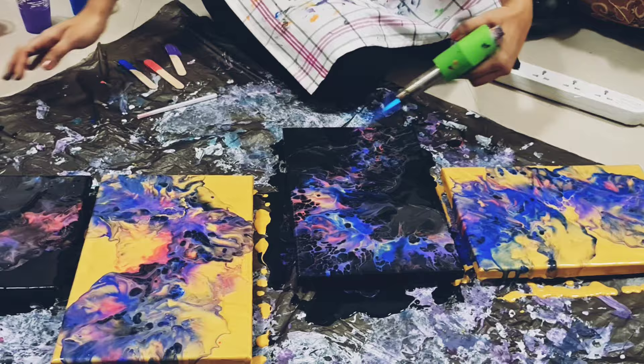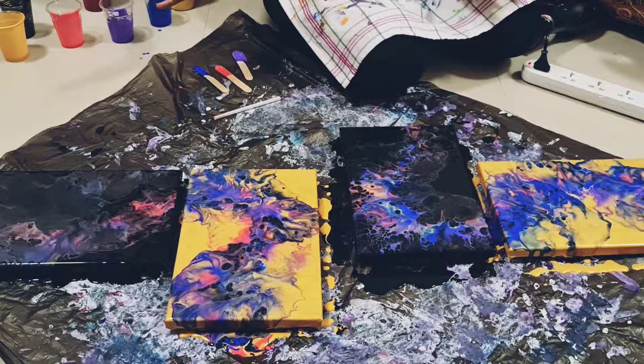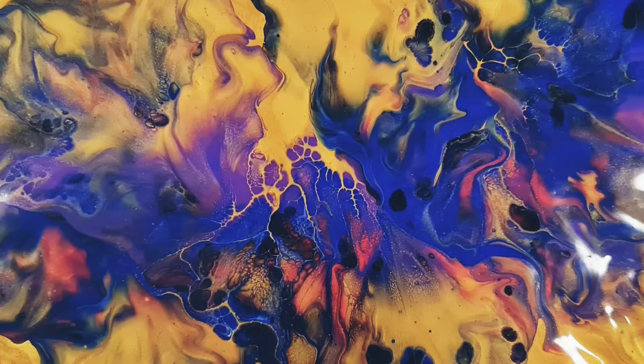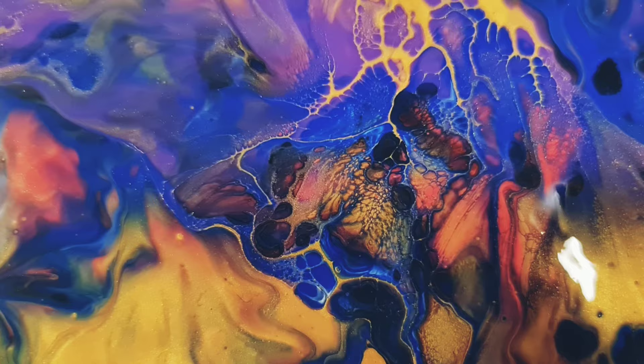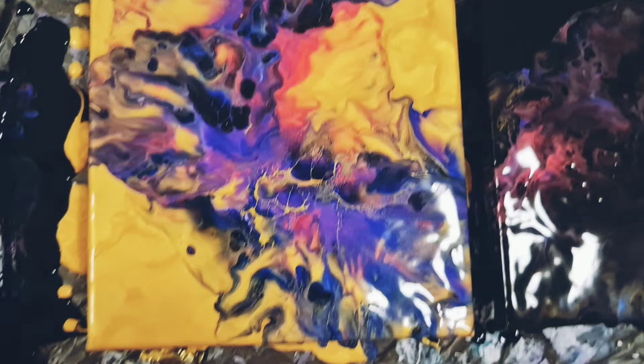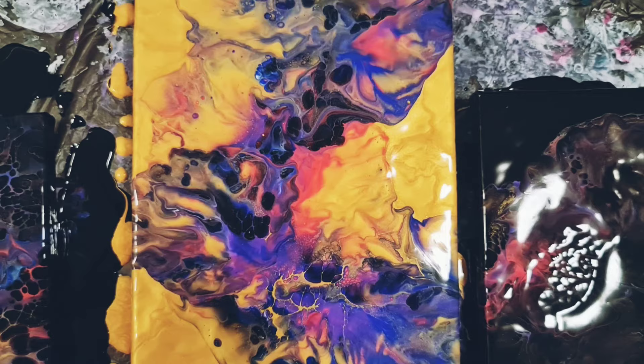I am super happy with this piece. I'm just loving it. Oh my gosh, look at this stunner. Isn't it just beautiful? I love the lacing and the cells, small cells that are forming down here. I think it's my favorite part of the painting. It's just blossoming so beautifully on the gold. I love how the colors are formed. Look at this one. This is another one I am in love with. It is beautiful. Love the cell formations.